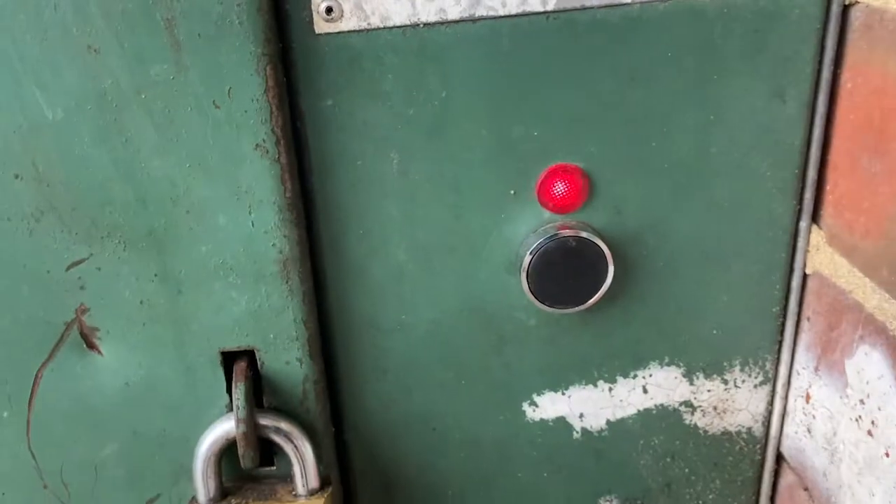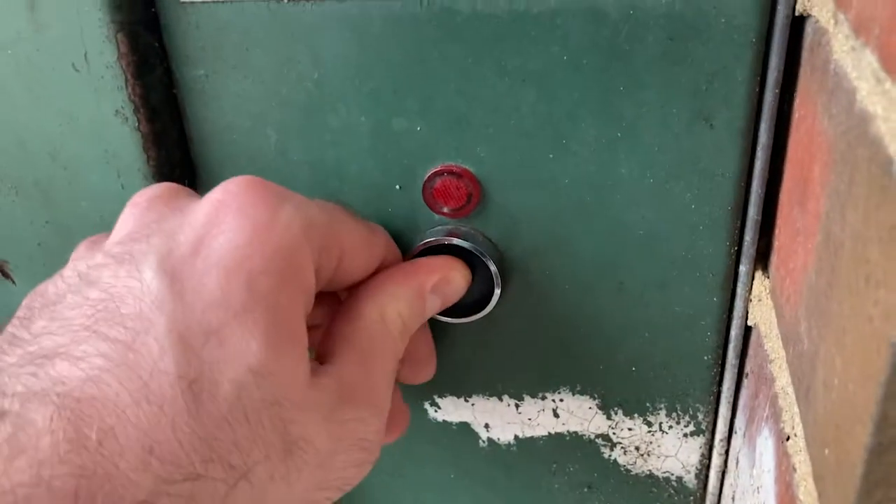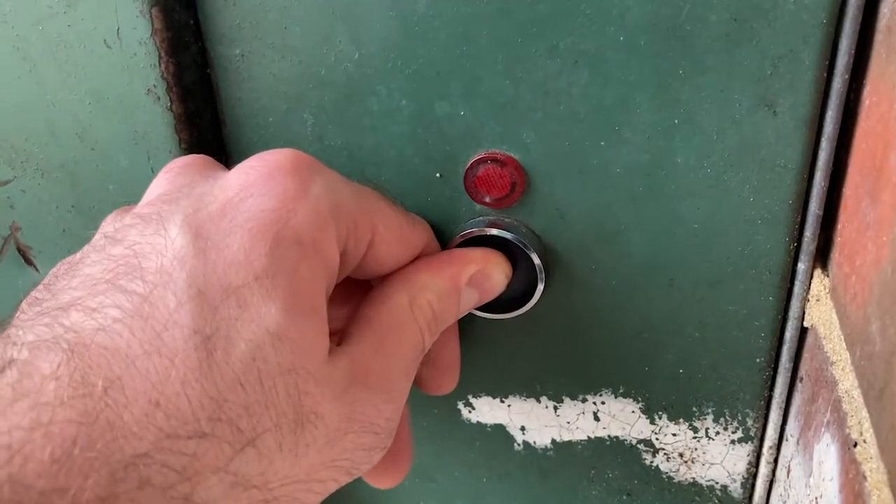To switch on the hot plate, just simply press the button down until it turns red. Although we did have trouble starting one of the hot plates.